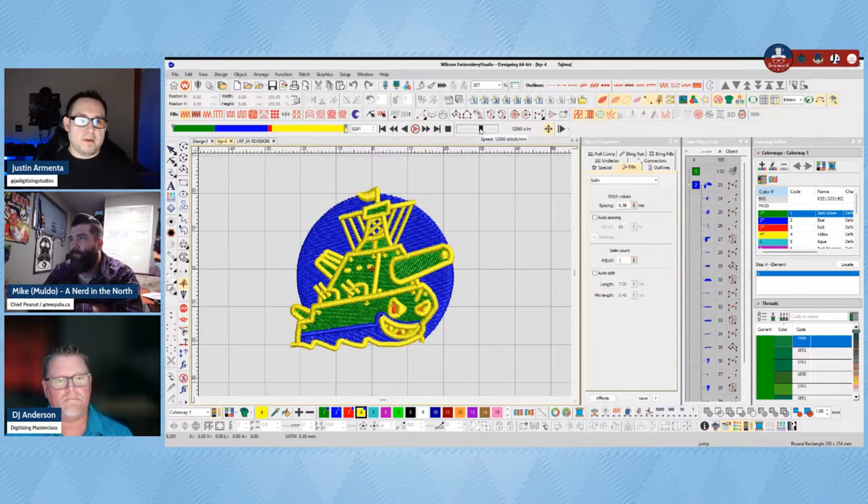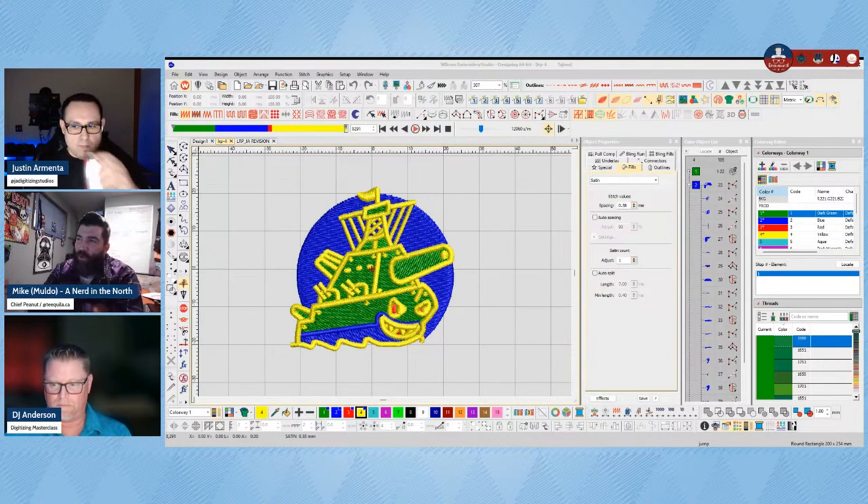The rule of thumb in digitizing for hats is to digitize center out, bottom to top. This design kind of goes bottom to top but it isn't going center out, so you get the pushing to the right when sewing the fill of the boat character. Charlotte confirmed she originally did it on a flat and it worked perfectly — which makes perfect sense, because on a flat the fabric and stabilizer are hooped all the way around in a standard frame, so there's much less movement.